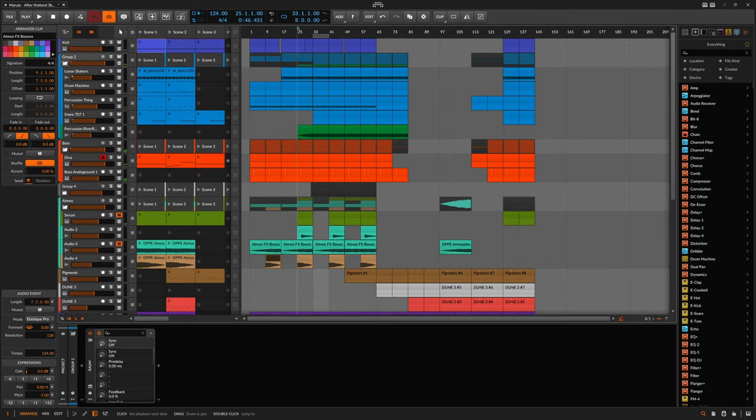Let's check this out on a bus as well — Hype is right at home on drum buses especially. It's really nice for shaping and adding a little bit of sparkle to your drum bus and tightening up the dynamics. Let's take a listen to what I have here.